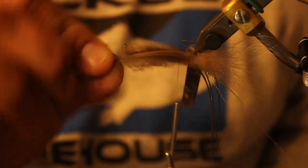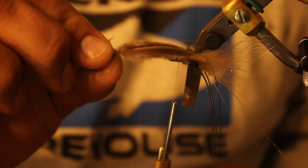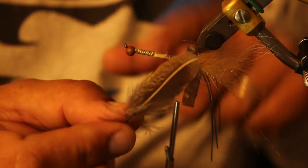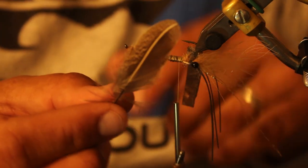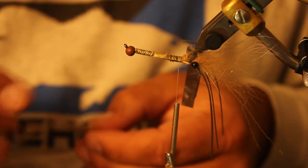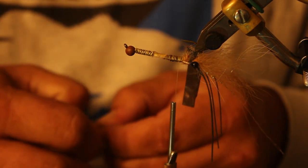Next thing I'm going to do is pick out a couple of Hungarian partridge feathers — these are just towards the end of their wings. I'm going to strip them down just a little bit so I can create a nice kind of claw shape.